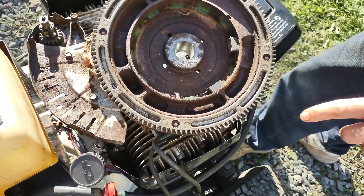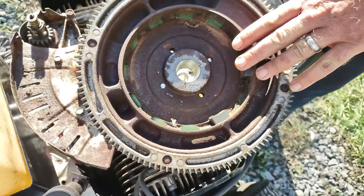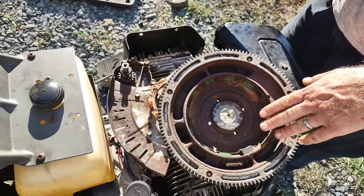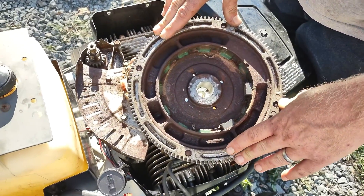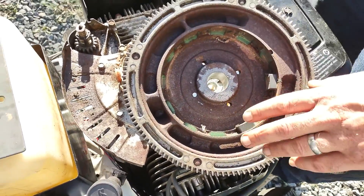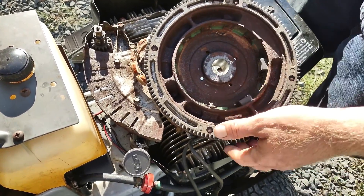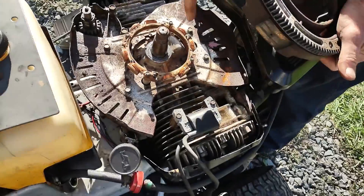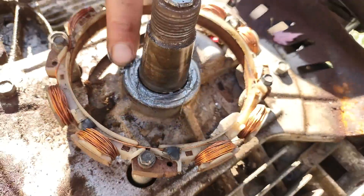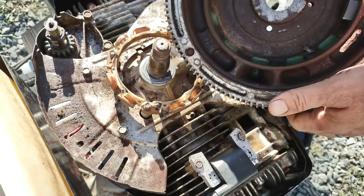You flip it over and you're missing a bunch of magnets. So what I'm going to teach you today besides pulling off the flywheel — which was seized, it took me about an hour and a half, about an hour to get this flywheel off. Do not heat it up because there's a rubber seal right here. If you heat it up you're going to melt that rubber seal and then you're going to have to replace that seal as well.